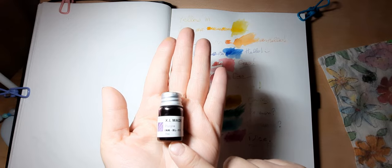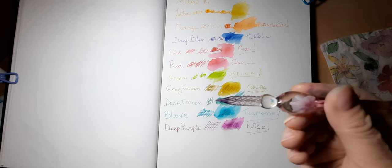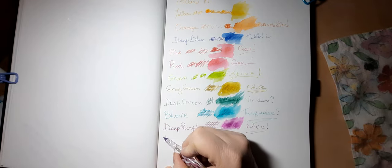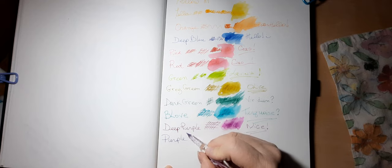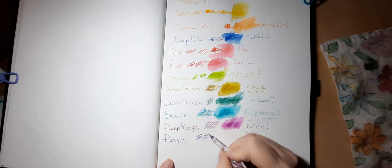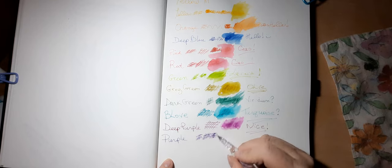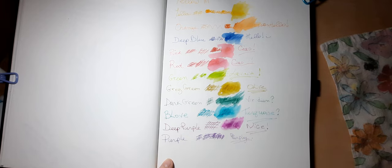So that was deep purple, and this is purple — let's see what the difference is. Oh yes, I can see the difference: this has more of a reddish tone in there, and this one really does look like purple — like a lavender wisteria. I'll add some water. Yes, there's a definite difference between the deep purple and the purple.